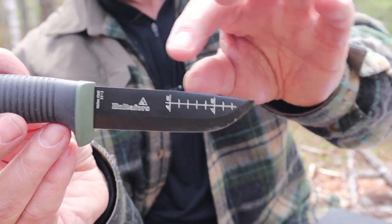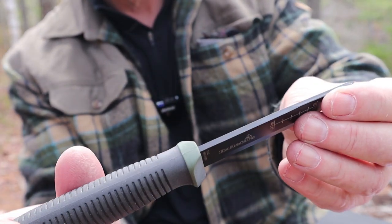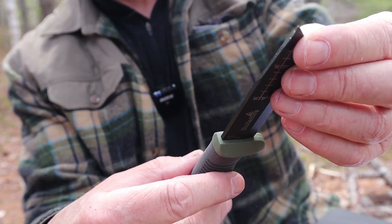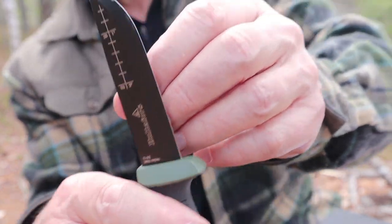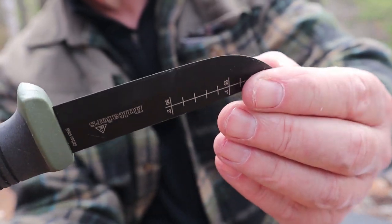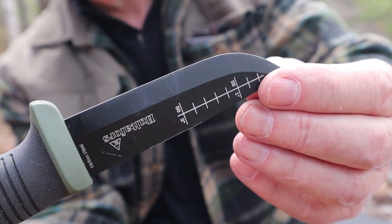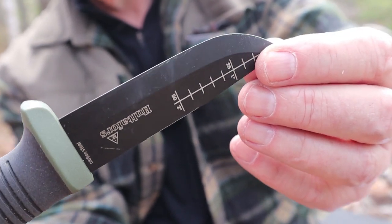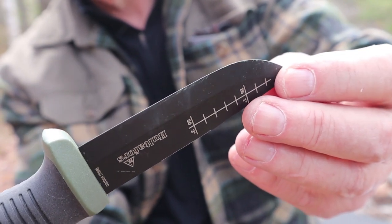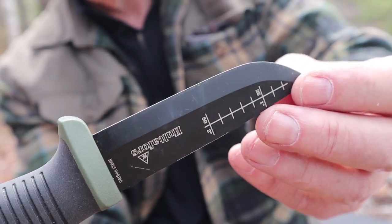A few other things — there are some measurements on the blade: two inches on one side and 50 centimeters on the other, so if you need some measurements you have them on either side of the blade. It has a Scandinavian grind with a micro bevel. Because of the black coating, you can see just how small that micro bevel is — it's almost a true full zero grind. But it does have the micro bevel, which will greatly improve edge strength while doing very little to the performance. It will bite in tremendously.